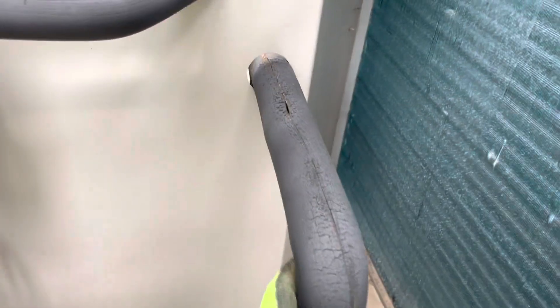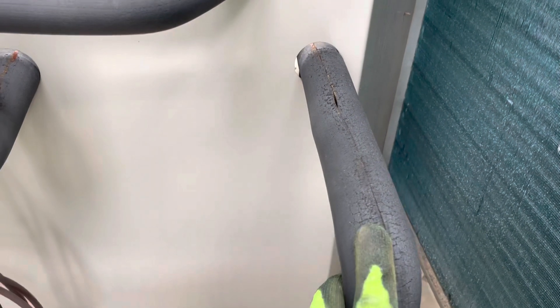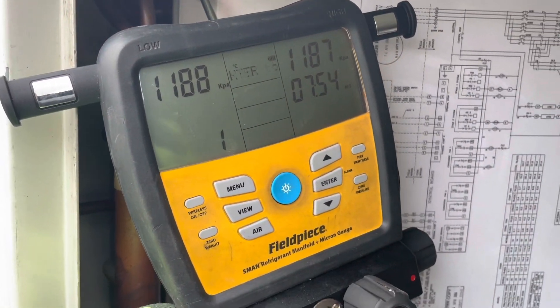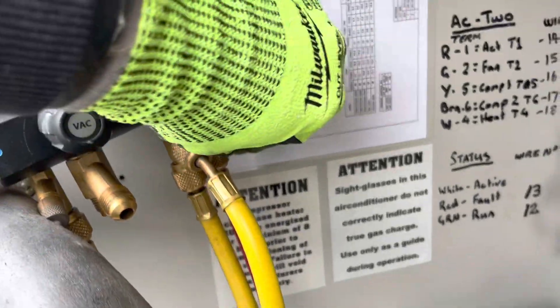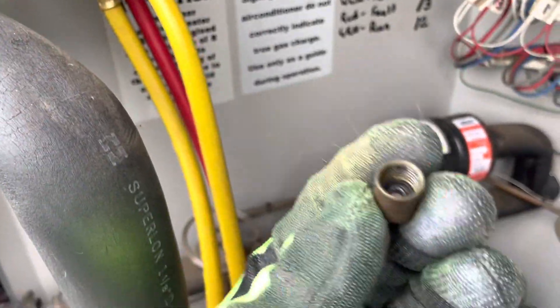I'm looking for evidence of oil. Usually if you've got a big leak, you'll see oil stains or oil in your insulation. But at the moment I've got nothing. The pressure test has actually been pretty good so far. We're still going to do a visual over the rest of the coils, as much as I can get to. But really the only place I was seeing oil were my Schraders. I don't know if you can see that, but that's kind of all I've got at the moment.